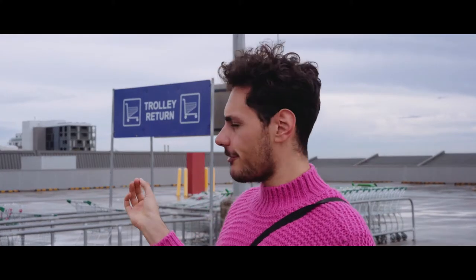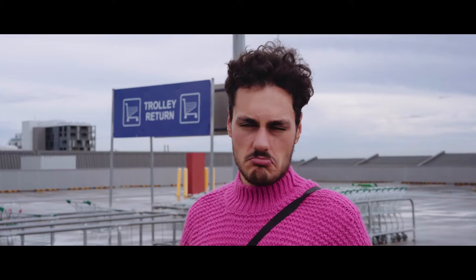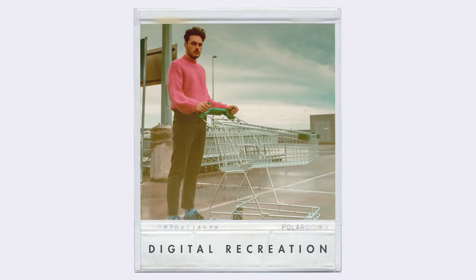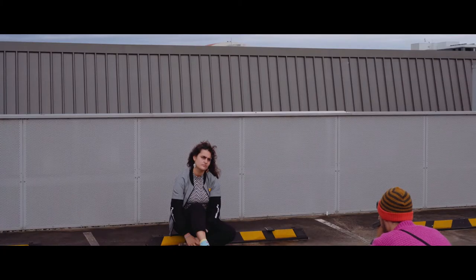I've got some trolleys behind me and some free ones here too. I'm just gonna get it myself on a green trolley — there are some trolleys in the background. I think this one was meant to be my trolley shot, but I think I accidentally exposed the whole roll to light, there's nothing there. I'm gonna sit on the yellow and black stoppers at the end of the car park and get a full body shot of me sitting down, with the gray barricade and the clouds behind me.